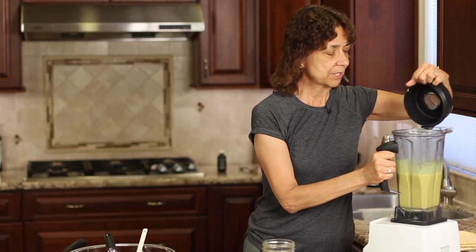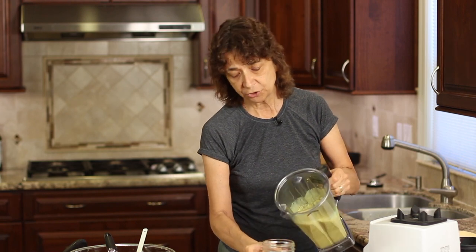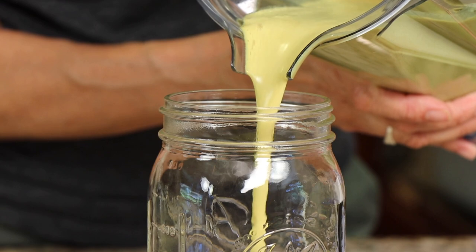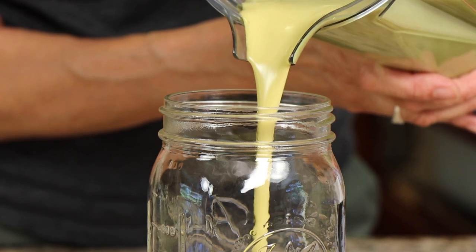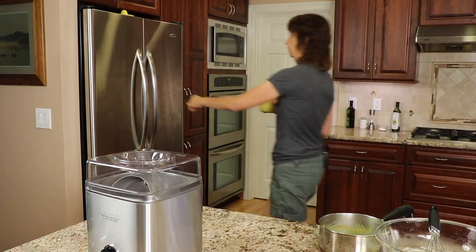Then pour your ice cream mixture into a bowl or a jar that you can put in the refrigerator. I like to use mason jars, so we'll just fill that up and place it in there. You're going to want to keep it in the fridge for at least four hours — you want this to get super cold, even overnight. Our ice cream mixture is going to stay in the fridge at least three to four hours. We want it to be nice and cool before we put it in our ice cream maker. I made some yesterday so that I would have it ready to go right now so we could just continue on with our recipe.